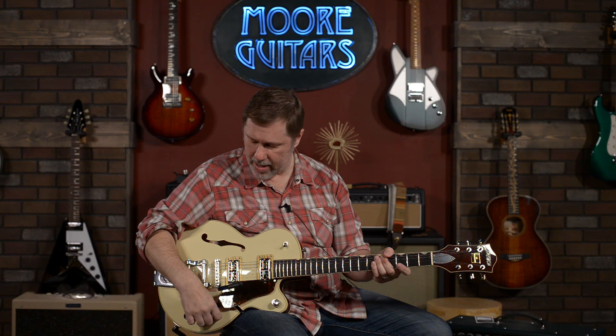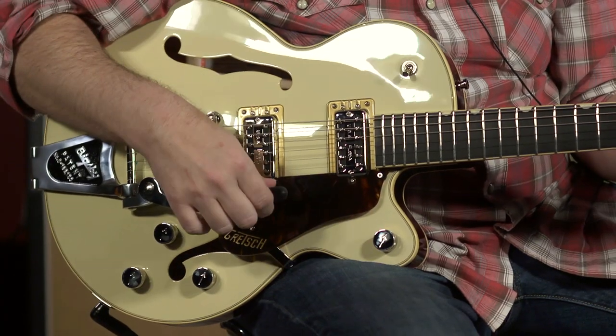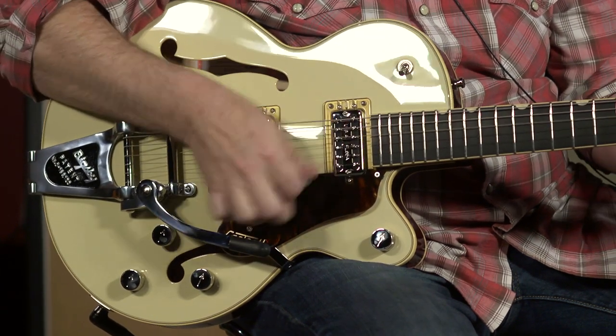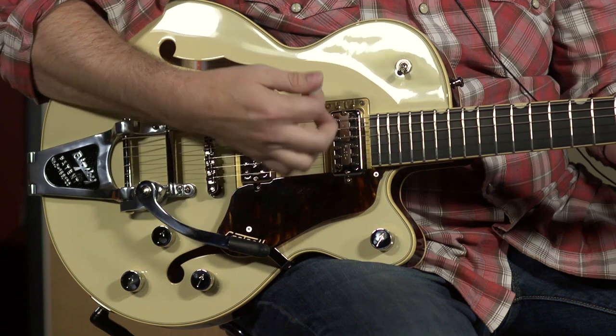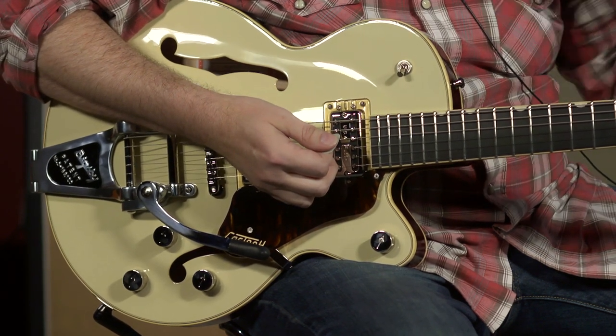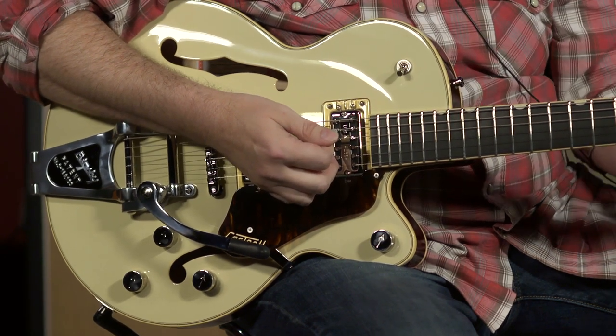Let's do some sounds. I'm going to turn the master all the way up. We're on the bridge pickup and we're on the clean channel. I'm just going to run through the three pickups real quick side by side and then we can go in and do a little bit of tweaking.